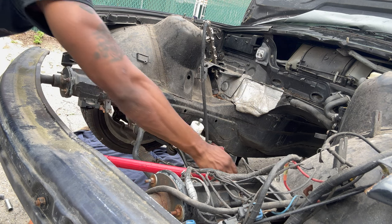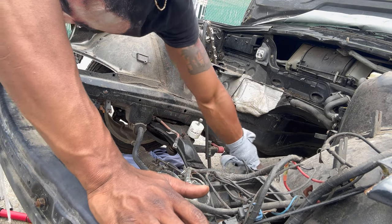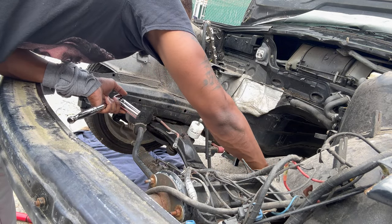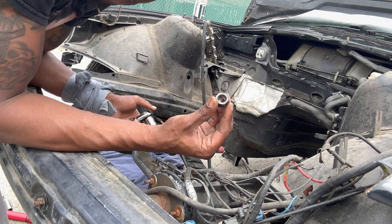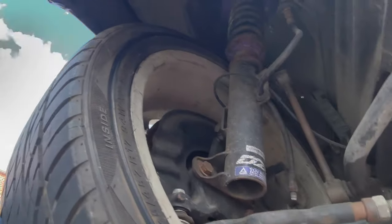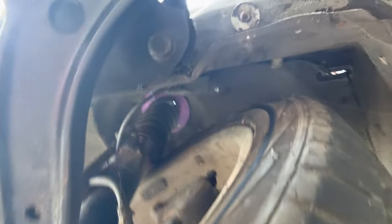It actually feels like I could get it by hand now. That other bolt was on there tight, but this one's a little easier. There we go, we got both of those out. Now I gotta take out these four subframe bolts — there's one right there, and the other one is right there — that's four of them on the side. Oh, they're size 19. I thought I didn't have the right size for it, but I do. I'm gonna crack those and see if I can get that off.